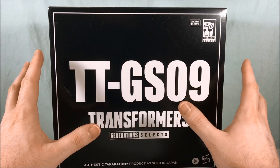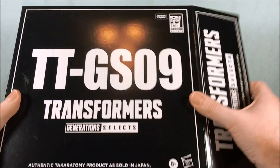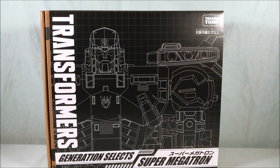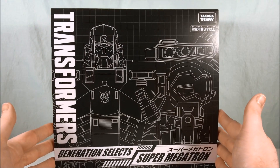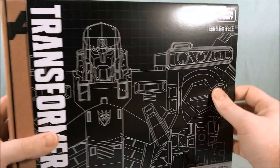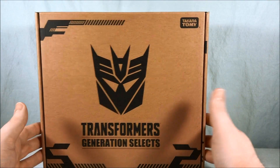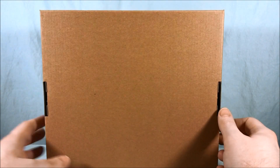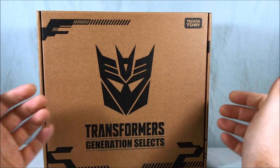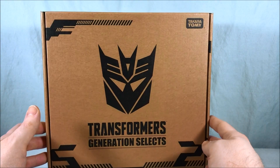Very similar to what the Seacons came in, where it just kind of had the number on the outside and didn't really tell you what's inside. But if you go ahead and open this up and slide this out, you can see this outer box that says Generation Select's Super Megatron — this is really more of just a slip cover. Not too much going on the back here, but if we slide this off, this has the Decepticon symbol. It says Transformers Generation Select's. Pretty similar to the standard Generation Select's packaging — that kind of cardboard quality — although it actually has a Decepticon symbol instead of an Autobot symbol, and it's obviously much more clean than the kind of spray-painted look they go for with most of the Generation Select's boxes.